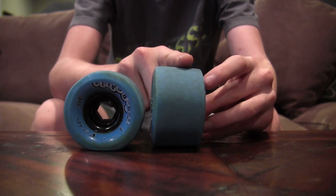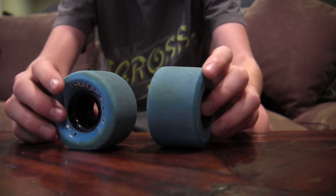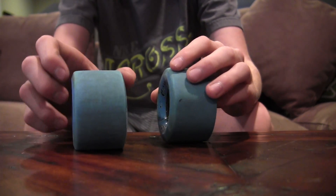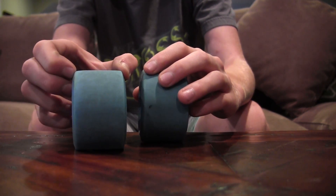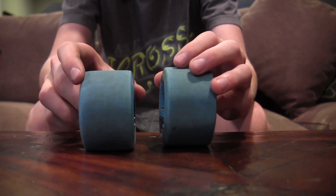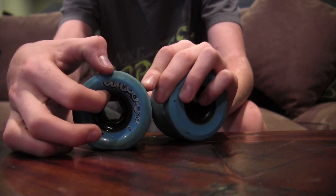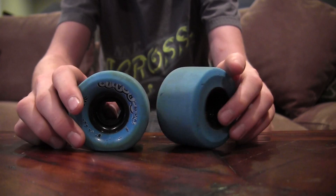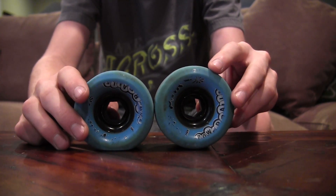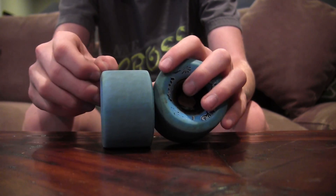They have an offset core, not in the center, just off to the side a little bit, and they have a width of 35mm and a contact patch of 32mm. The urethane depth is 18.5mm — it's a fair amount of urethane, takes a while to wear to the core — and they do have round edges too.